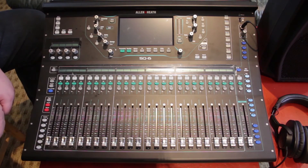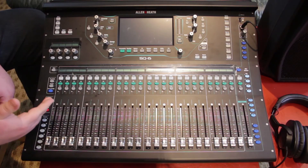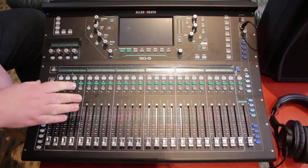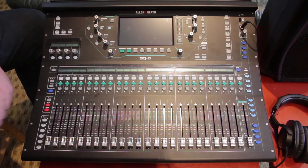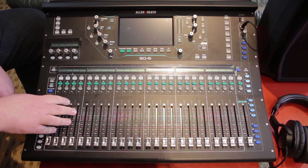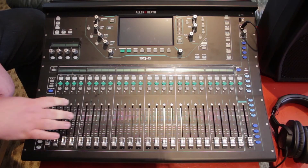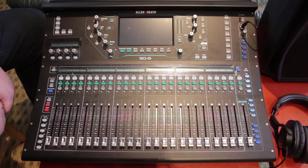The ME1 mixing stations, ME500 mixing stations, AR84, and AR2412 — all of those that run at 48 kilohertz — you can mix and match them and put them together into the S-link. But if you've got one of the new DX snakes, like the AR84 DX, you can't put that and an ME1 on the same S-link.